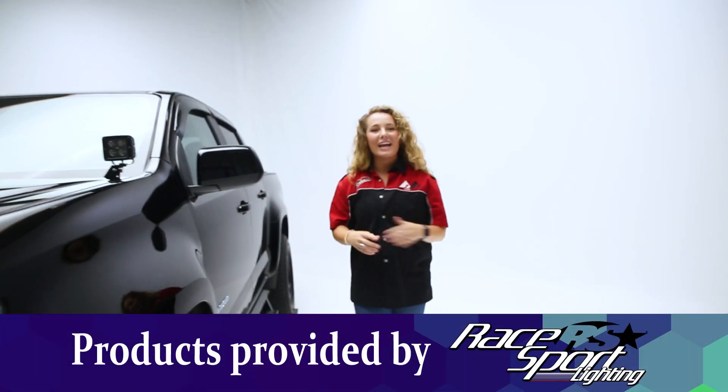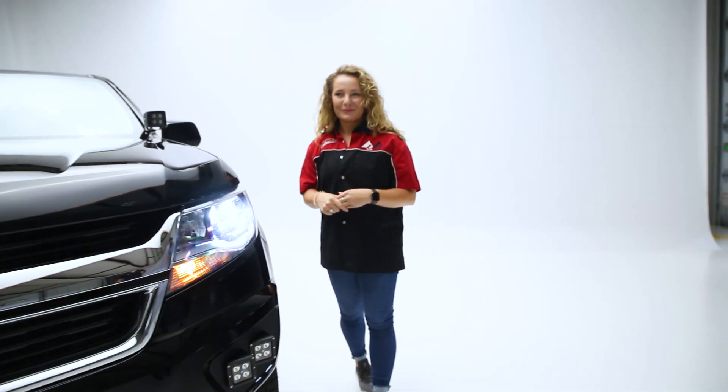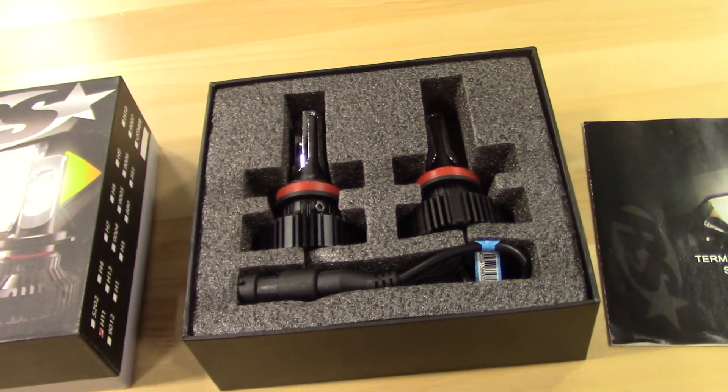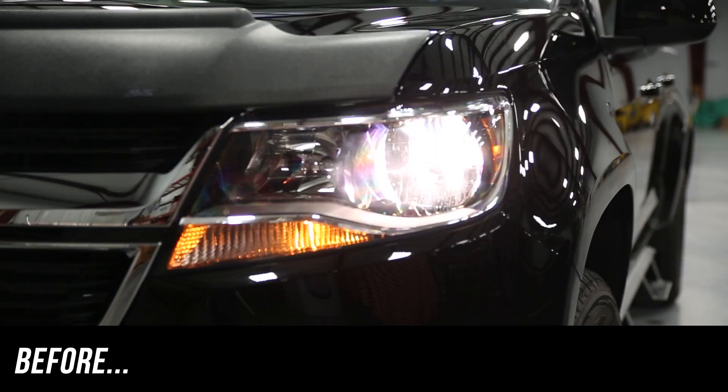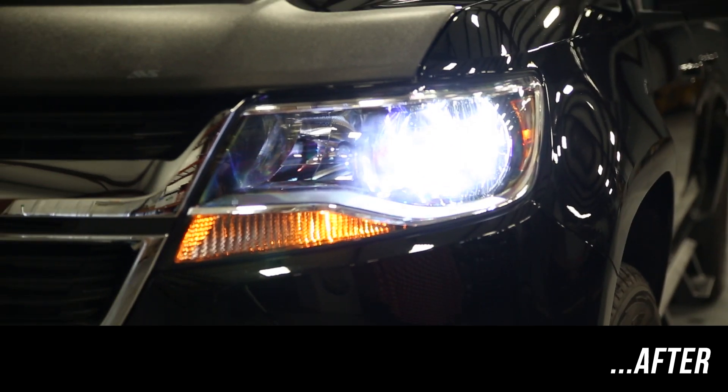Hey guys, it's Abby in the garage, and today we're going to take a look at the Terminator LED light kit from RaceSport. Because this is an LED light kit, you're going to get a longer lifespan out of your headlights as compared to halogen. Plus, you've got great vision at night, and you're going to be putting out 2,000 lux of usable light without blinding oncoming traffic.